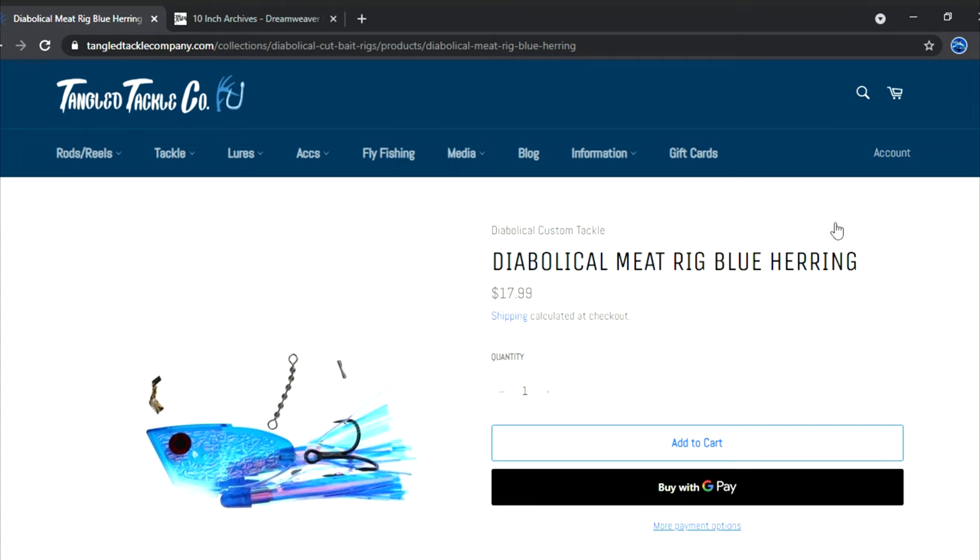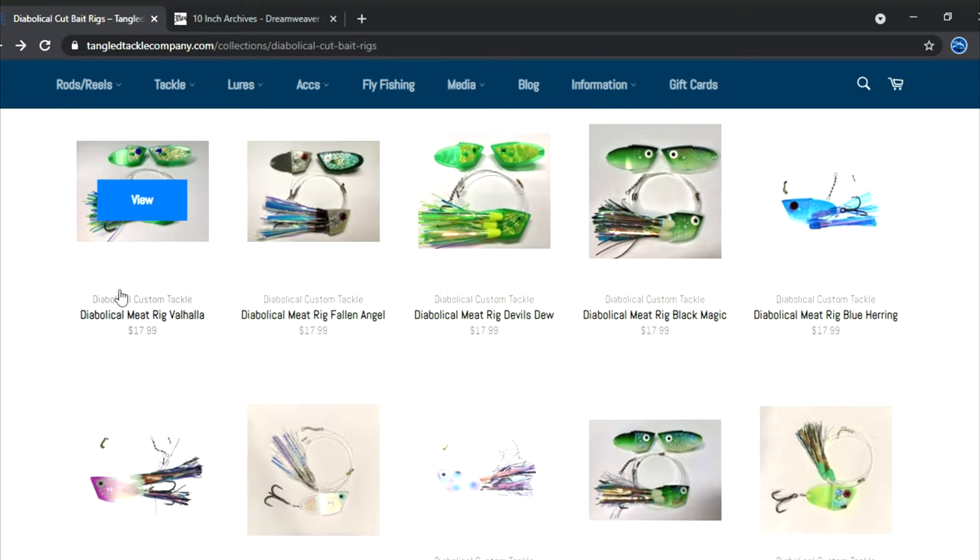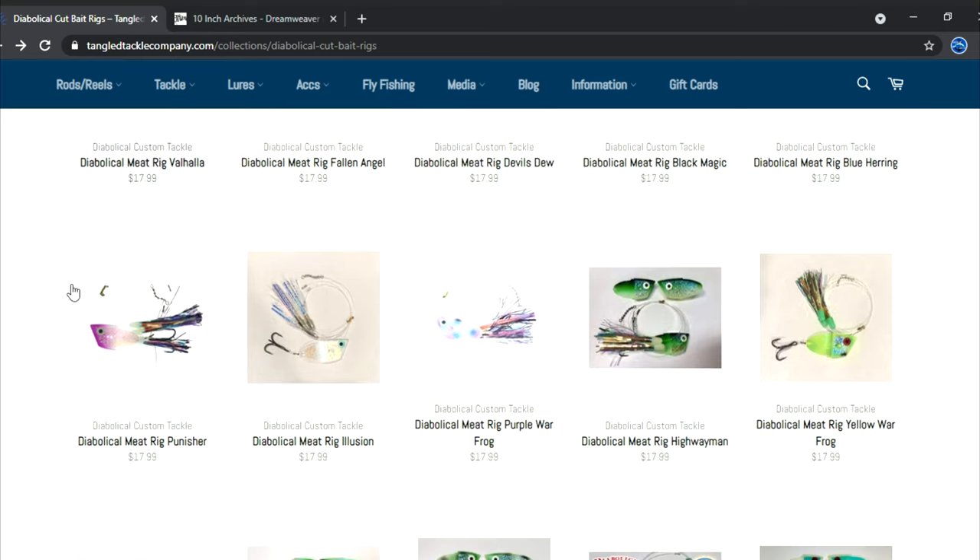Blue Herring — there are times, especially springtime into early summer, when blue just seems to absolutely work. You better have some blue herring meat rigs on the boat because these things will take fish through all of May into early June. Really all of May, if you're running meat rigs — which I tend to do — that is the one you want to have out there.